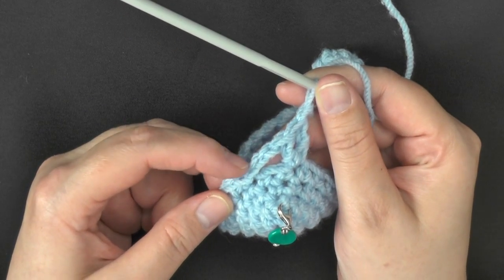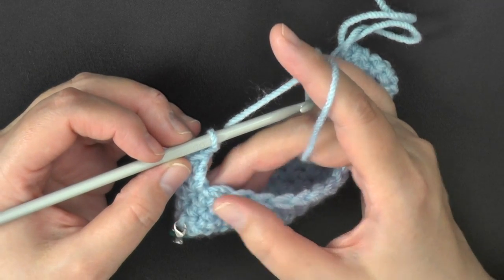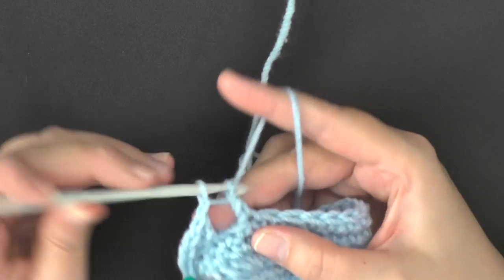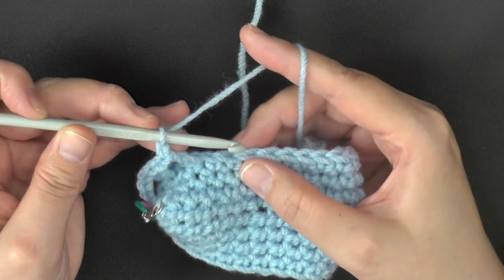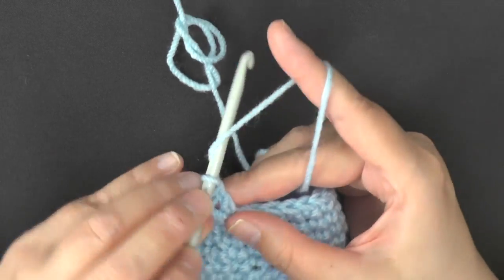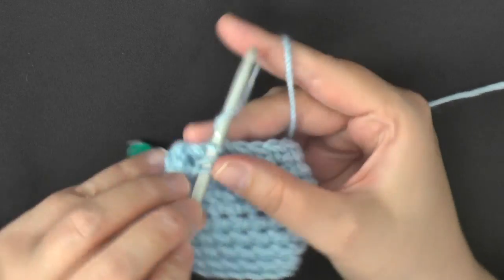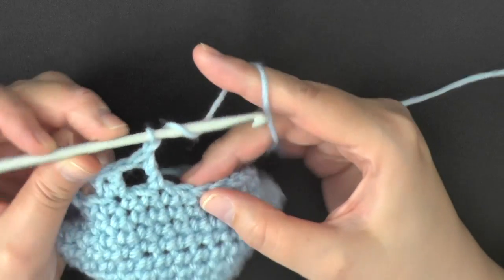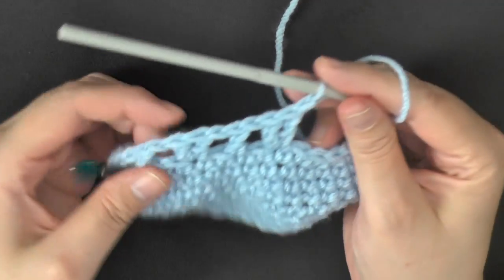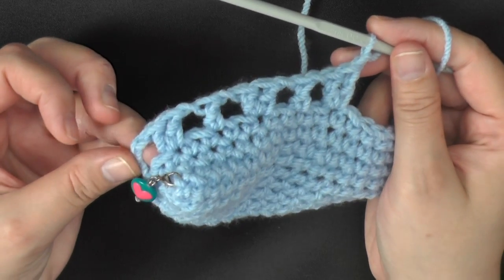Then chain 1. You do 2 double crochets, chain 1, then skip a stitch — you're always skipping 1 stitch — and in the next stitch put 1 double crochet, then chain 1. Skip a stitch, and in the next stitch put 2 double crochets and chain 1. You're going to alternate this pattern all the way around: 2 double crochets, chain 1, skip a stitch, 1 double crochet, chain 1, skip a stitch. Continue this all the way around until you get back to your beginning stitch.